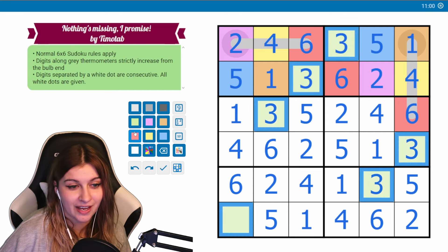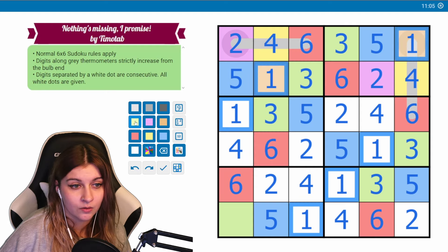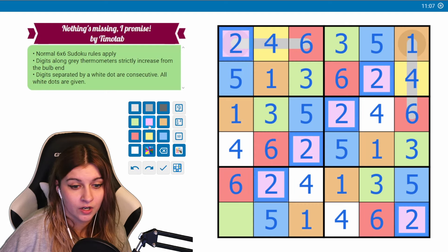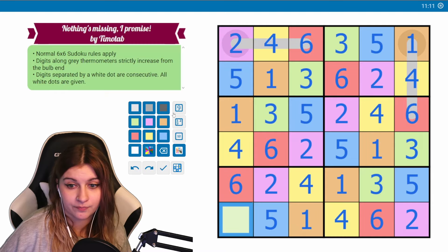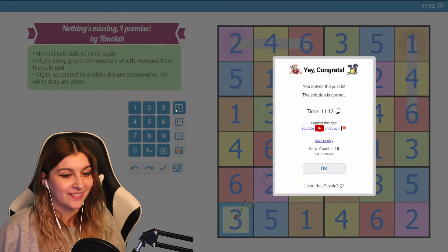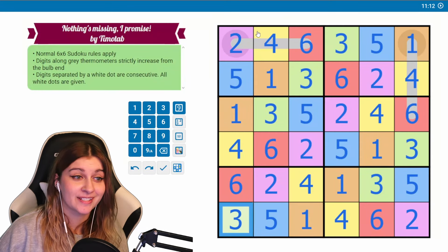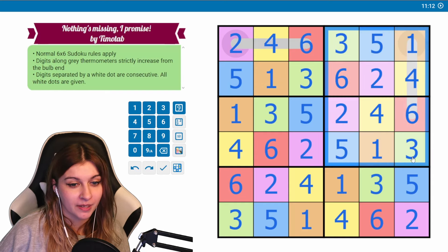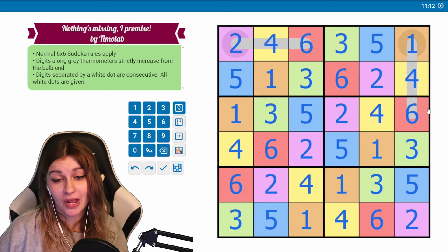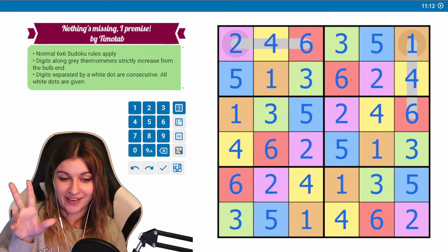Before I finish the puzzle we have to color everything in: fives are blue, sixes are red, ones are orange, twos are pink, and fours are yellow. This is a three. Beautiful! Liked this puzzle very much — this one made me think. I was so worried at the beginning when nothing was given, but nothing was missing — Tim promised. Very nice, let me know how you did in the comments. I really liked this one — we have a nice quilt going on now!